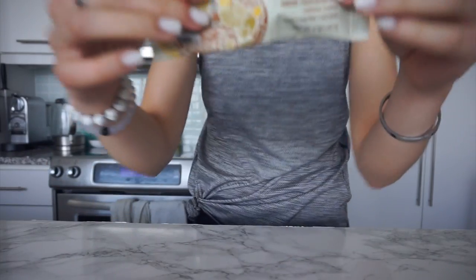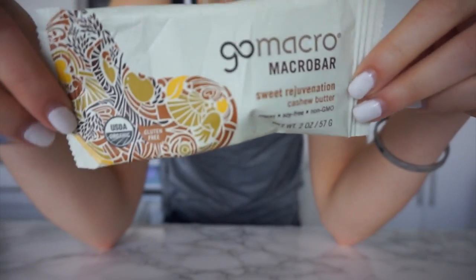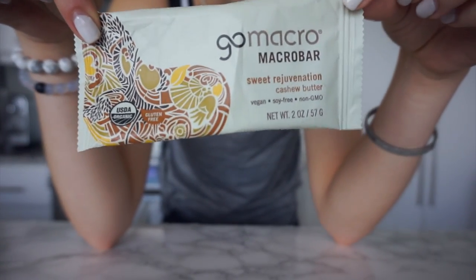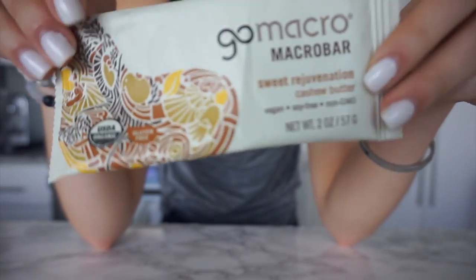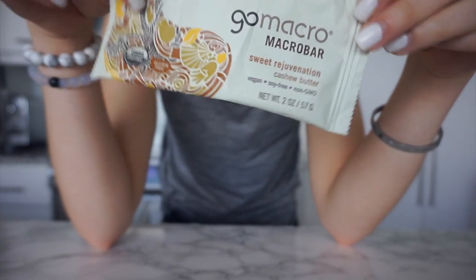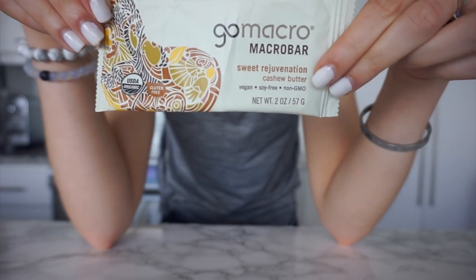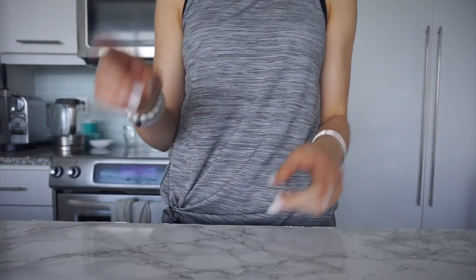I just got back from bar class. I had half of this bar on the way to class to tide me over, and then the other half on the way home because I get hungry. It's the cashew butter flavor and it's one of my favorite bars to have. It's a little bit on the sweeter side but more filling and more substantial in terms of calories. Now I'm going to make my protein smoothie, so I'll show you guys.